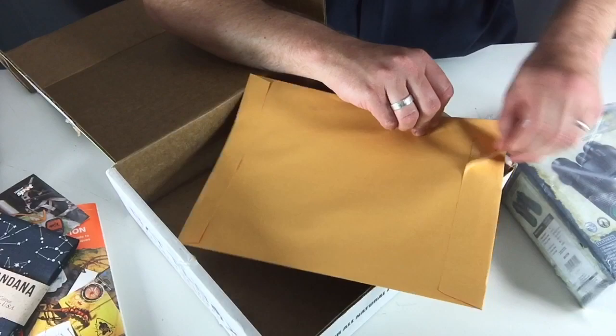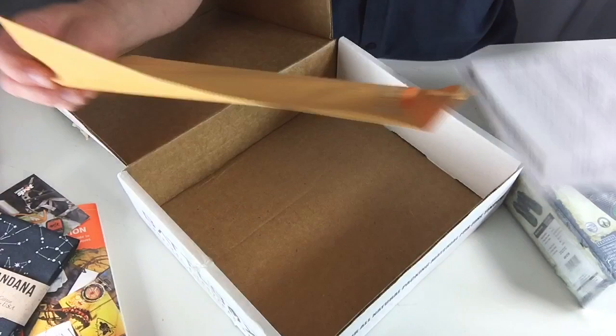Obviously this is the first time I'm opening it because I have not seen what's in here. What else do we have?